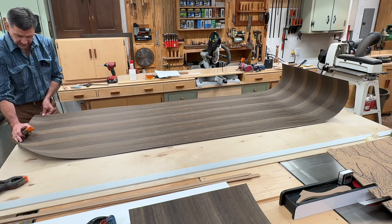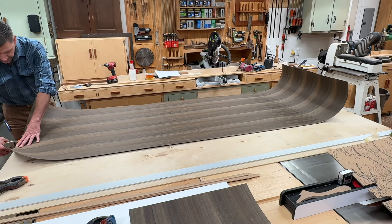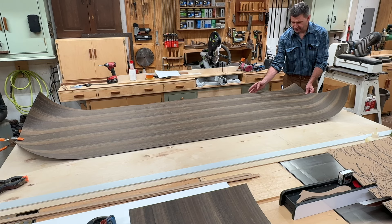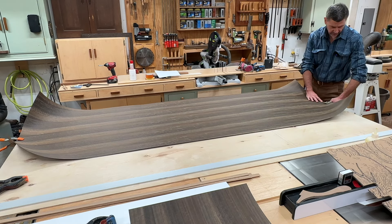That's another tool that you're going to need. I hang the veneer over the quarter-inch plywood by about a quarter of an inch, and that way it's supported for when I take my measurements from the edge. And here's another tool that you're going to need.